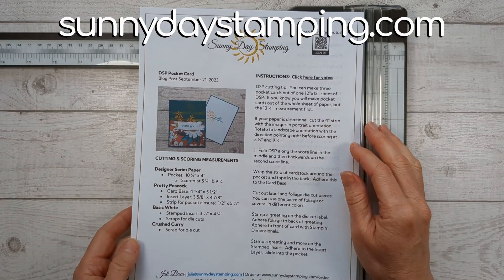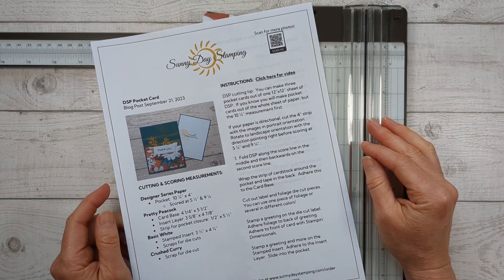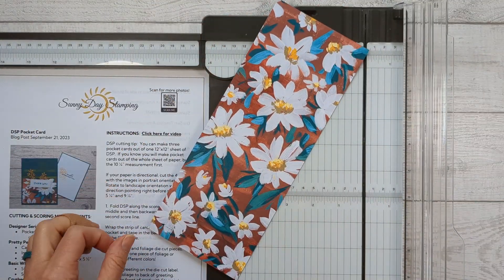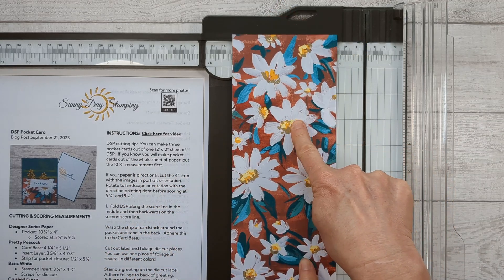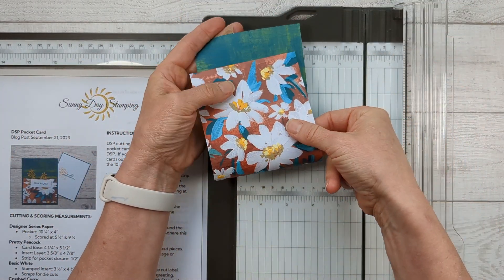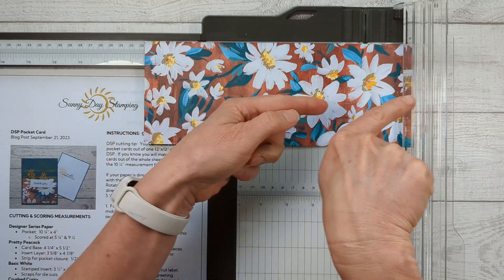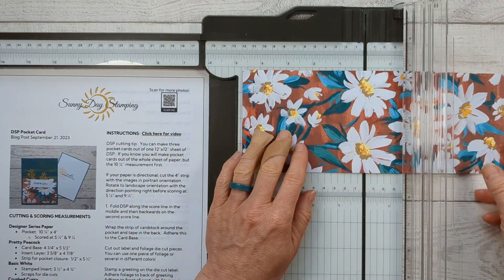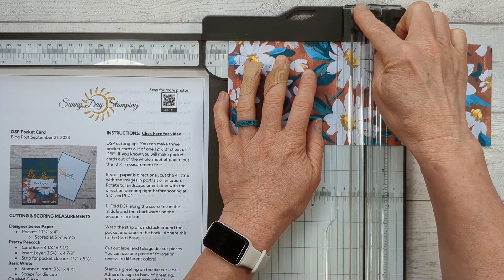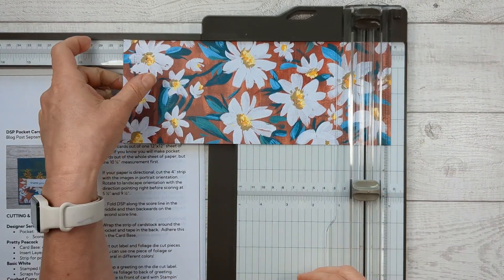All those measurements are on my website. My email subscribers are going to get this print-and-make project sheet in their email. If you'd like it, you can sign up using the link in the description — it gets emailed out on Friday morning. Now take your piece of designer series paper and we're going to do some scoring. It's important that if your paper has a direction, make sure it's oriented correctly — I want these big flowers going like this, pointed towards the right. We are scoring at five and a quarter and nine and a quarter.